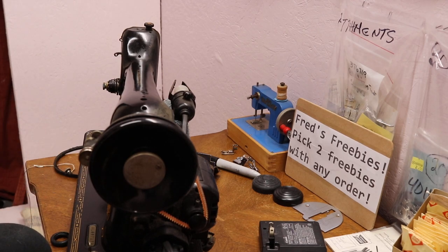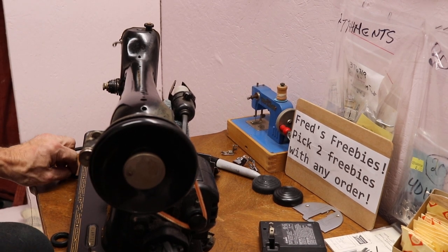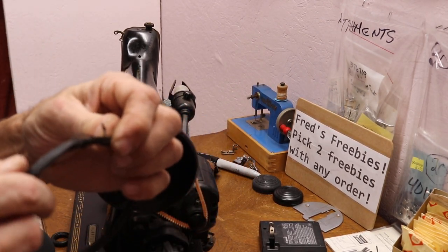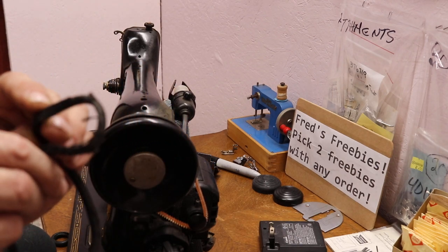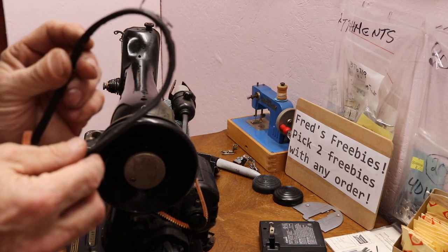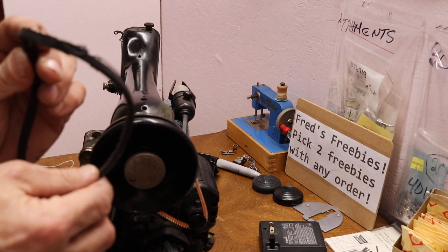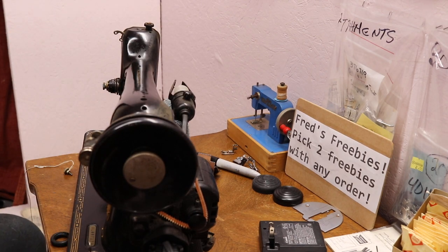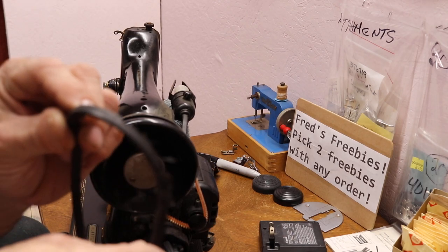I didn't even try to adjust the motor, I just put the belt on wherever it was at with the original. Let me show you what the original looked like — this is leather. This doesn't normally happen with leather until about 10 years of use. That's your difference — it's far gone, let's go for the trash. Let's see if there's a number on it — nope, no number. It's that worn I can't even see the Singer number on it anymore.